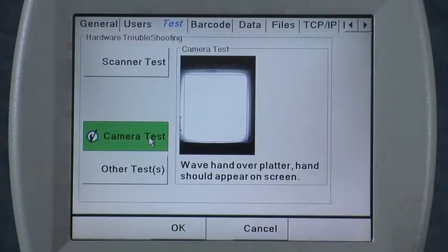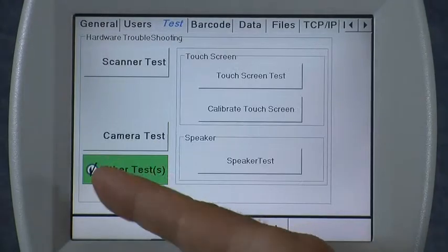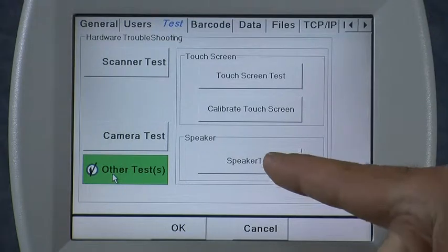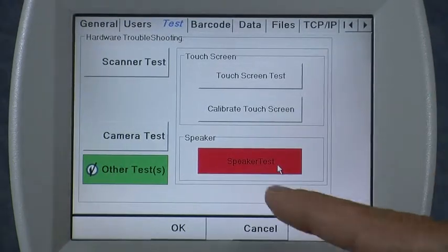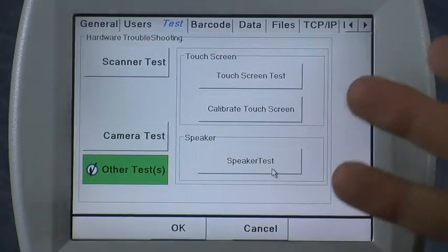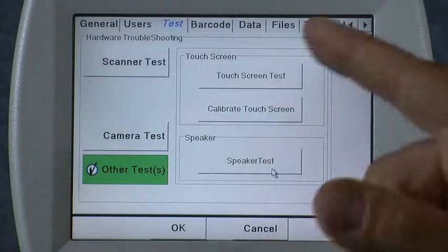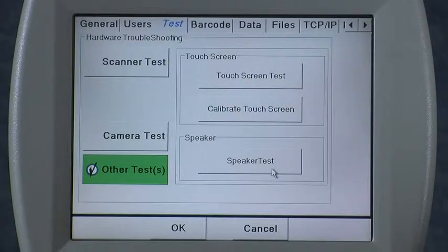The other tests include some less commonly used features, primarily to verify the operation of the speaker, as well as to calibrate the touch screen. If you're using the Eyecon and you go to touch a button and the cursor does not point to where you touched, then you probably need to calibrate your touch screen.